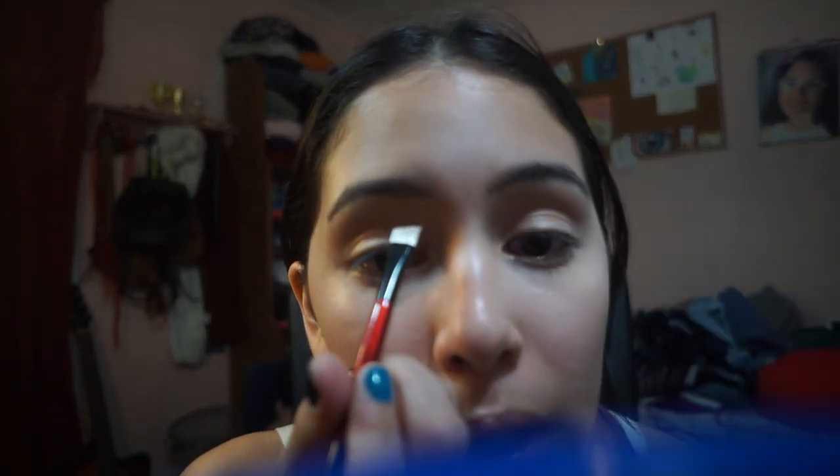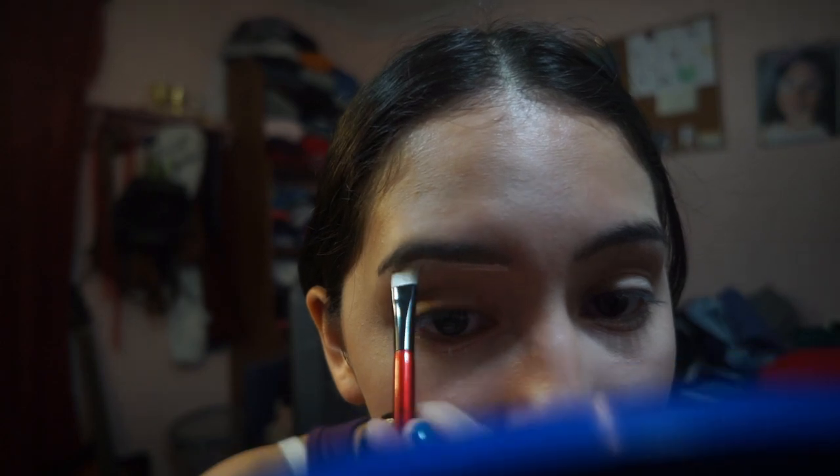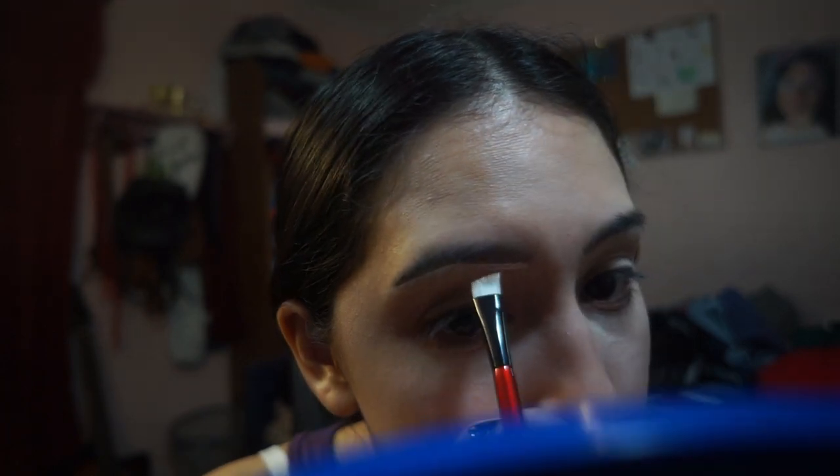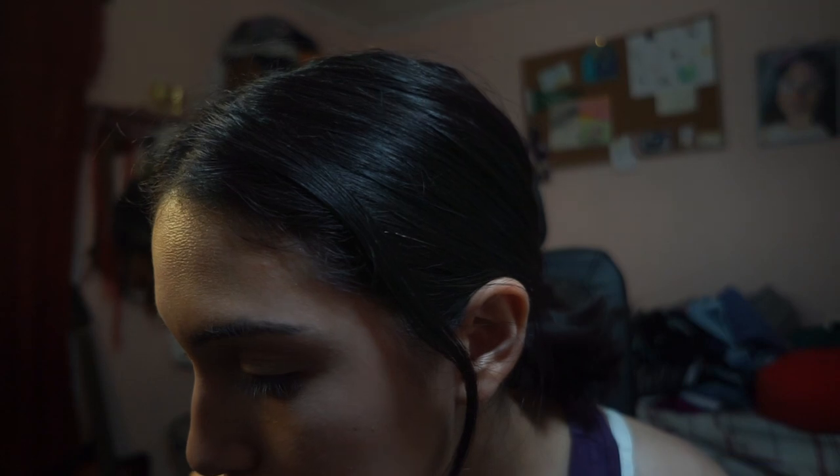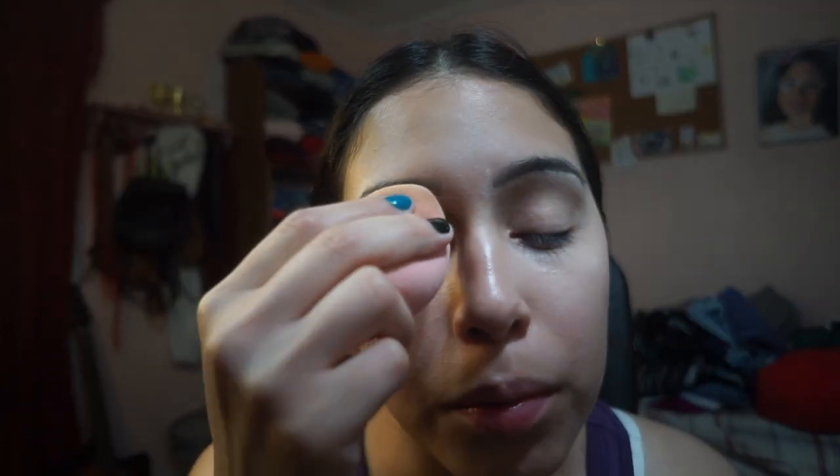Then I take my concealer. I don't spread it on using the tube — I just open it up a little bit and use my small brush to take a tiny bit. I use it to clean up the brow, going underneath and above to shape it out however it should be shaped, and cover up any little stray hairs. It's okay if you mess up a little — it doesn't have to be perfect. After I apply the concealer, I take my beauty blender again and dab it to blend it out. I'll do this with both eyebrows.